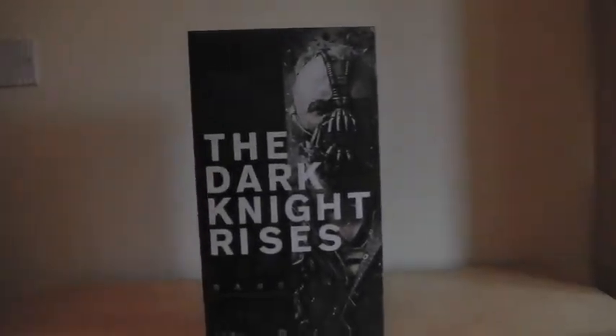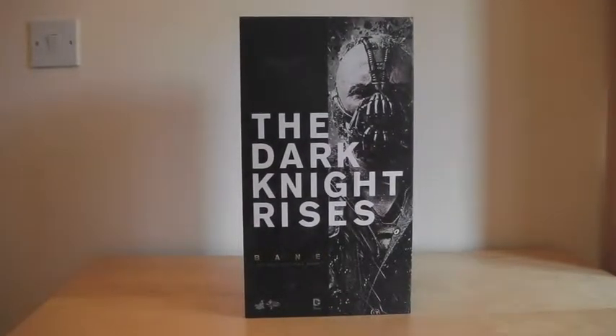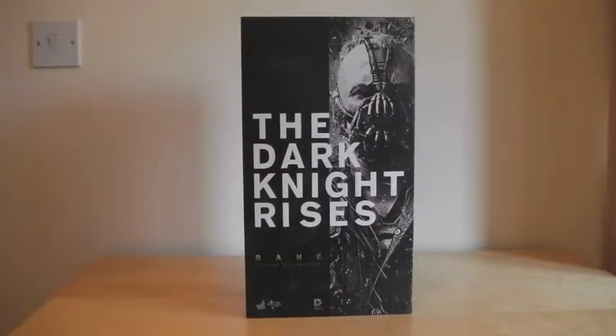I've not done a review in a while so I thought I'd get one out there. I'm going to be away for about a week after this so I won't have a chance, so I thought I'd get one done now. Anyway, this is the Dark Knight Rises Bane figure — just a quick look at the packaging as per usual.